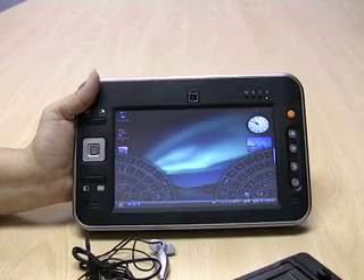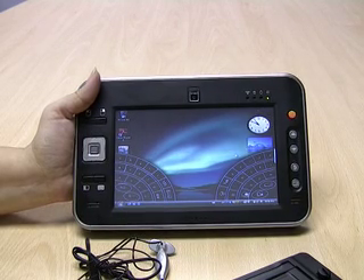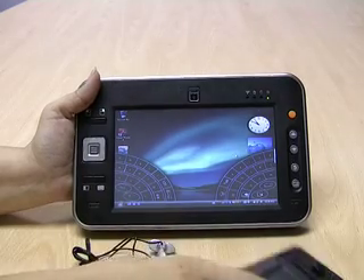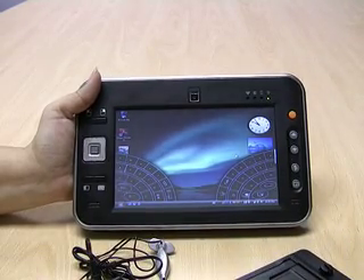This device ships with a US AC adapter plus an additional regional adapter depending on whether you are in the UK, EU, or Australia, a removable kickstand, and a combination microphone and headset.